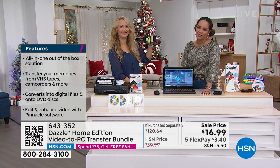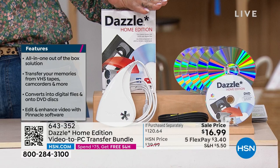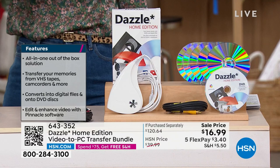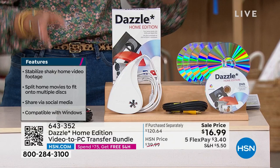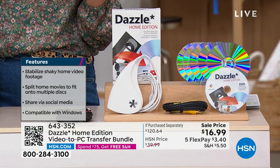It's an all-in-one solution. Once you get this, you're ready to go — transfer memories from VHS or a camcorder. You can easily hook up the Dazzle to a camcorder or pop in a VHS tape and transfer it over. The Pinnacle Studio software that helps stabilize shaky home video and enhance footage is included in this kit — and so is Photo Mirage.